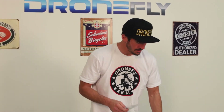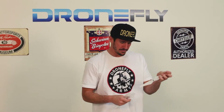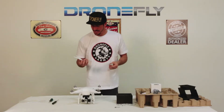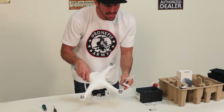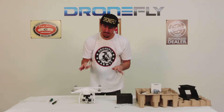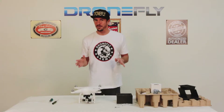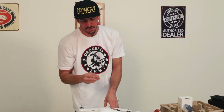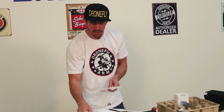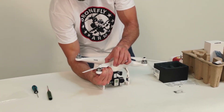Now take your props out. What's awesome about these props is that they're self-tightening — no lug nuts, no wrench needed. The black prop goes with the motor that has the black dot on top. These are reverse-thread motors, so you screw it on like you're going to loosen a normal screw. Give it a little squeeze of the motor to make sure it's snug. Take your silver prop and hook it up to the motor that is silver with no dot — that's normal thread, righty tighty. Same thing: grab the motor, make sure it's snug, and it's on.